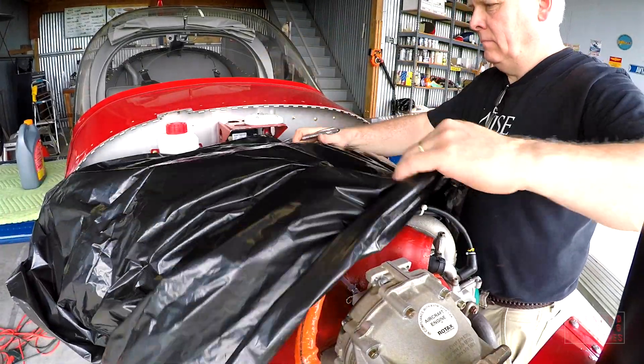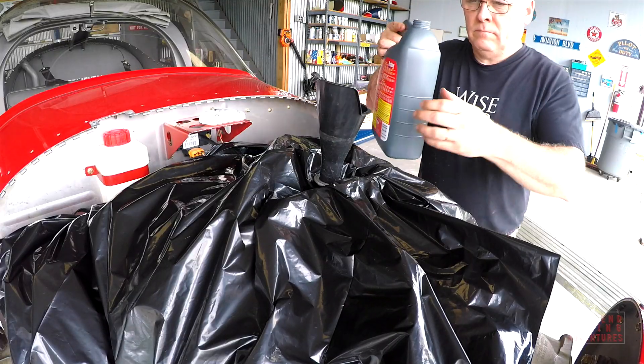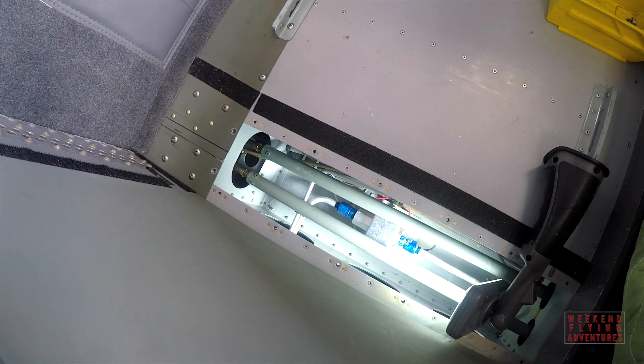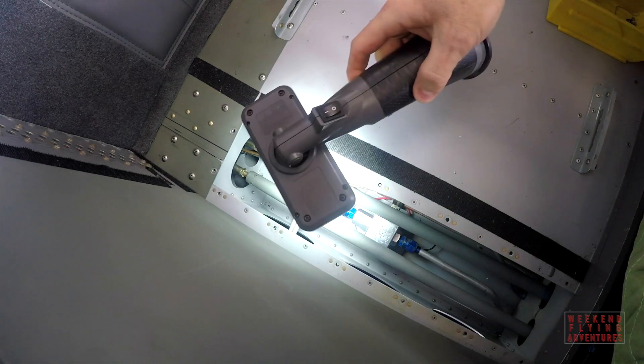Now it's time to replace the coolant and also to start checking for leaks. The new fuel pump looks like it's not leaking.